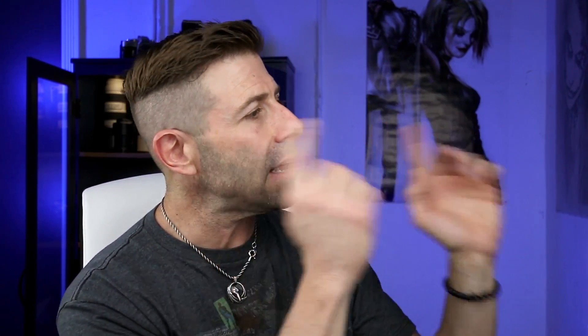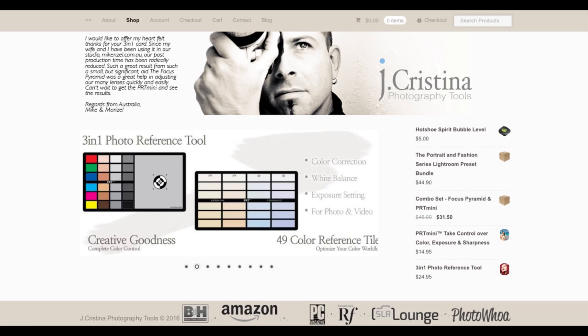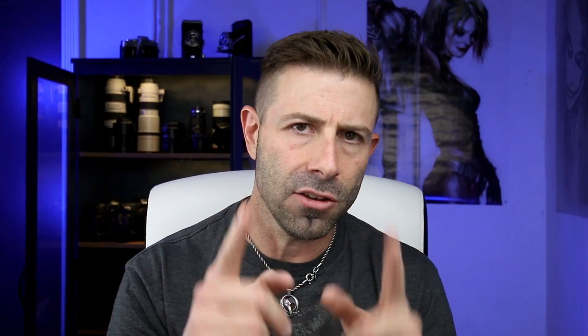That's what I've got for you today. If you enjoyed the content, please give me a thumbs up, share this video with your friends and photographer friends out there, and subscribe to the channel so you can get more how-to's, helpful tips, tricks, and commentary that I do on a weekly basis. And don't forget to head over to my website, jcristina.com, where I've created a lot of photography tools for photographers just like you.